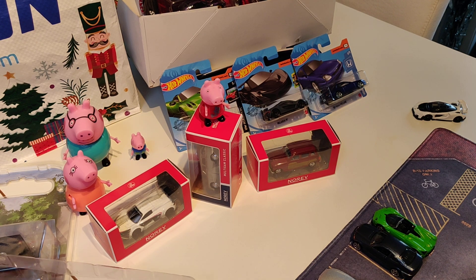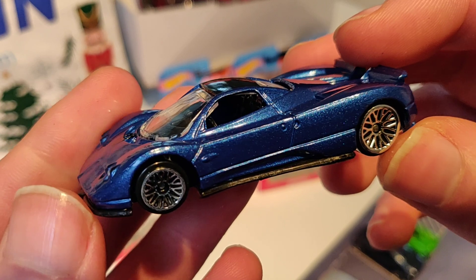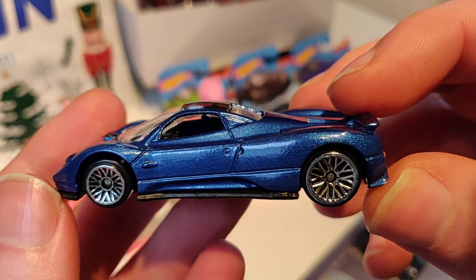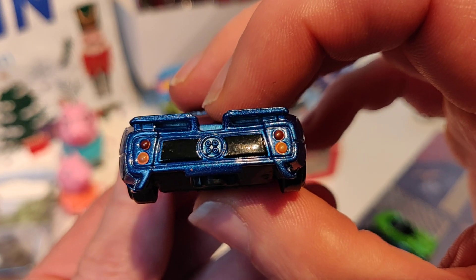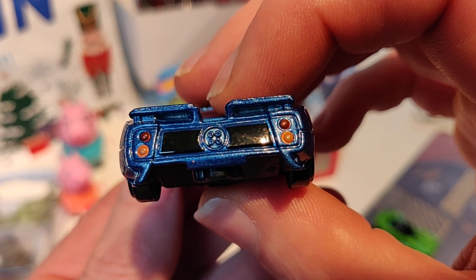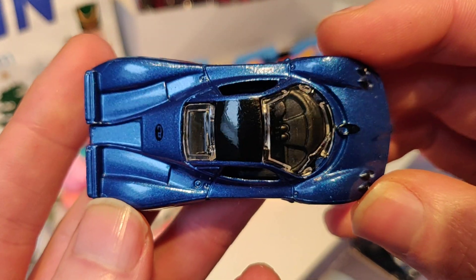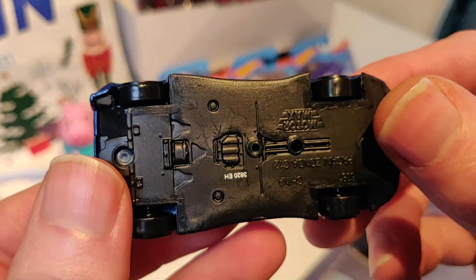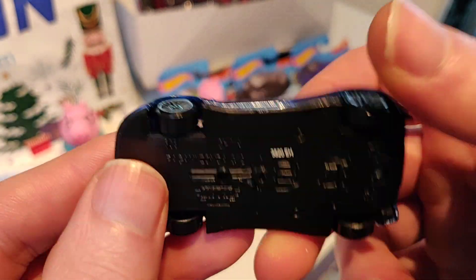Then we have another Pagani — looks also very good. I like the wheels. Here we have the back. It's the Pagani Zonda.